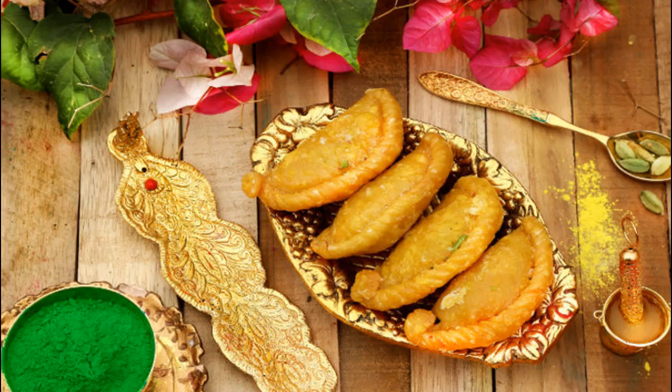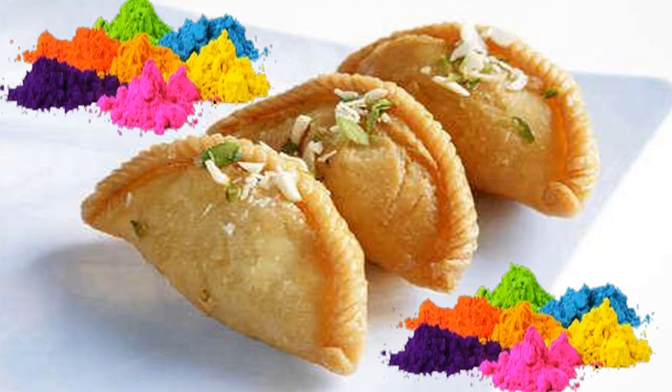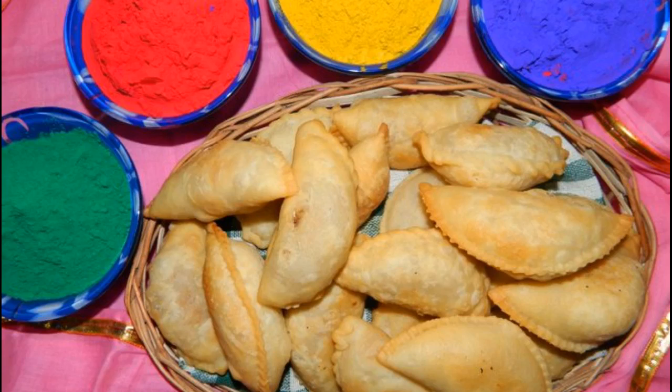It is especially made and consumed during Teej, Holi, and Chhath Puja in India. Thank you for watching — please like and subscribe to my channel.